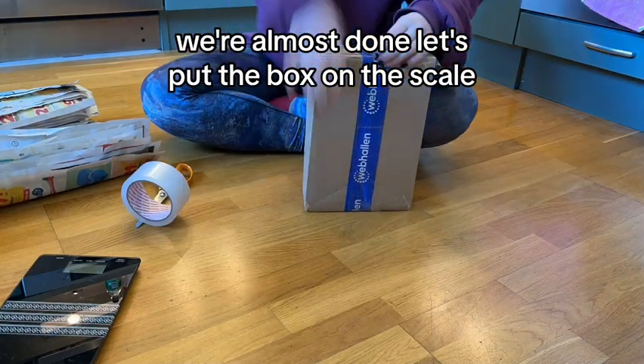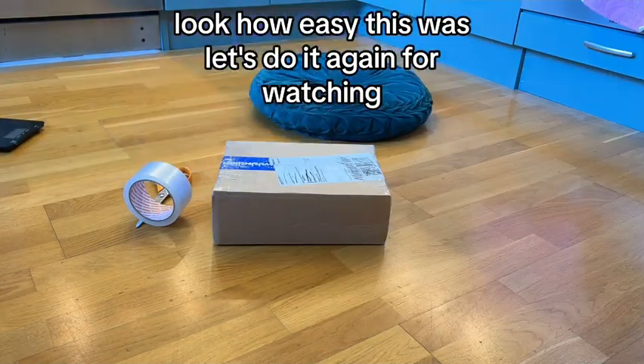We're almost done. Let's put the box on the scale — all good. Look how easy this was — let's do it again.